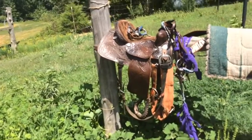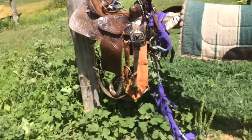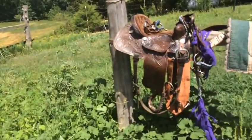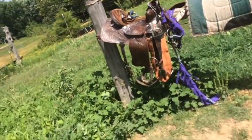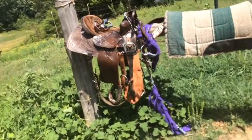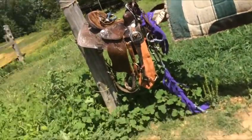Someone asked me to do this video of my barrel tack. I will be doing a tack room tour soon, as soon as I get my tack room cleaned out. This is just some of the stuff that I use. I always use bell boots — I swear by them.